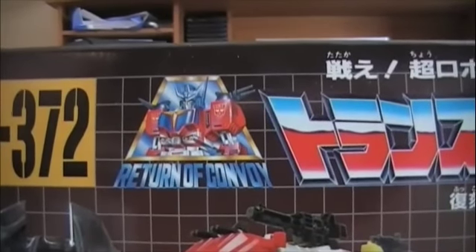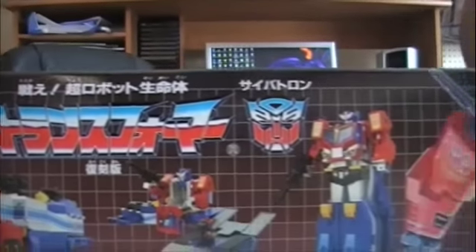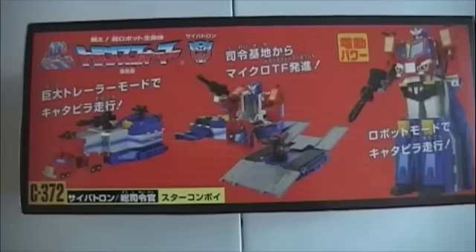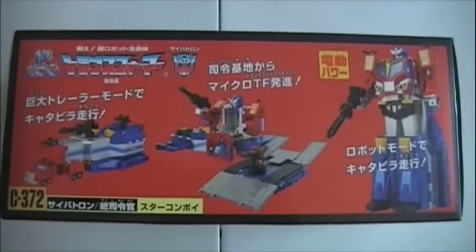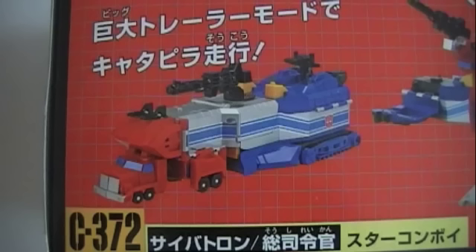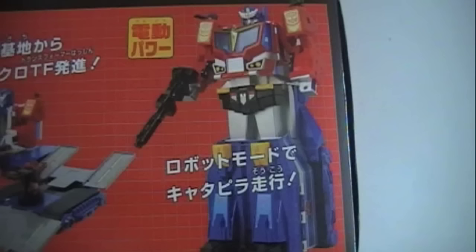Pretty decent artwork on the box. You can see it actually has a little 'Return of Convoy' logo on the front there. Really nice Japanese artwork for Star Convoy. The top of the box shows all three different modes that Star Convoy has: his regular truck mode, this really odd looking base mode, and his robot mode.